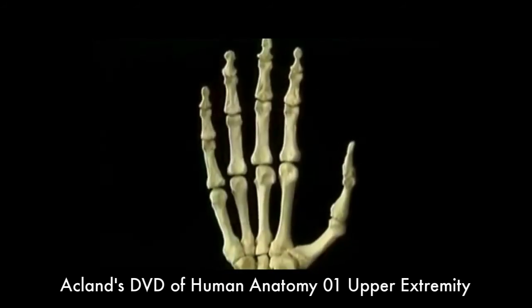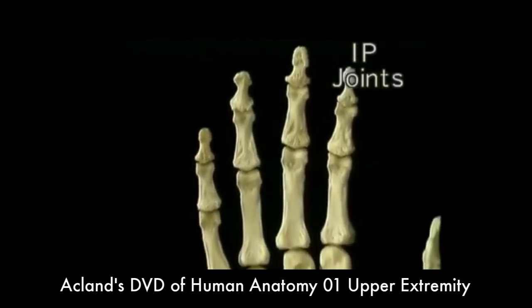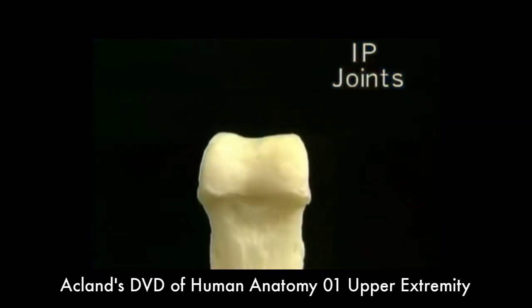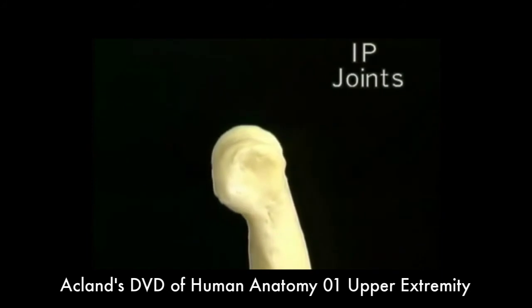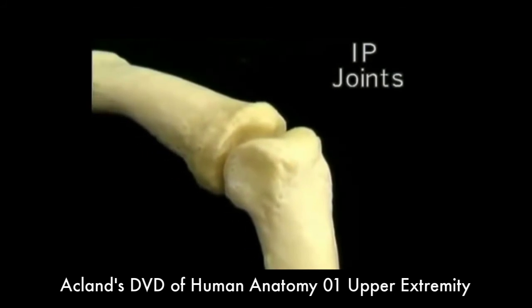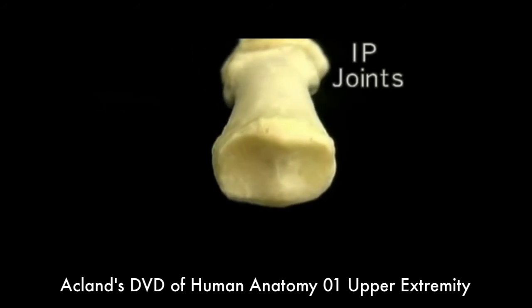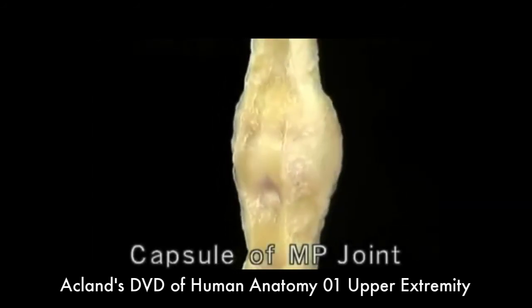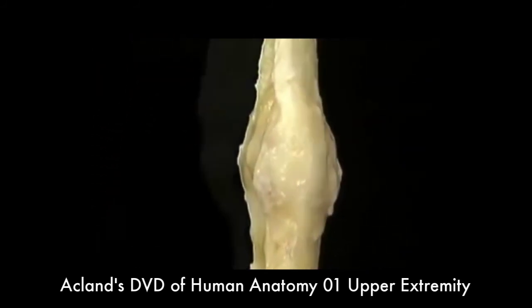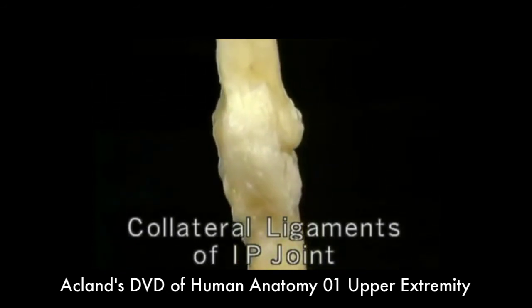The proximal and distal IP joints are very much alike. They're different from the MP joints in that they only allow flexion and extension. The head of the phalanx is curved mainly from front to back with a slight depression in the middle. The base of the adjoining phalanx has a corresponding curve. The capsule of an IP joint is much like that of an MP joint, but the collateral ligaments are different in that they're equally tight in flexion and in extension.